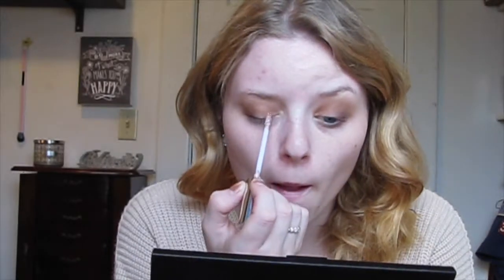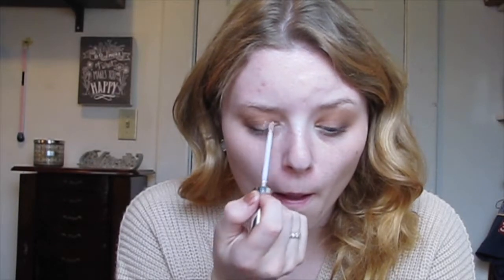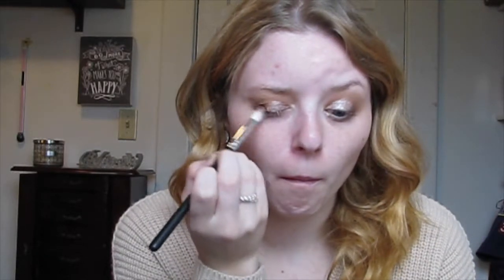This is my first time using this product — it's the Maybelline Color Tattoo Eye Chrome. It looks super pretty so I'm going to see how well it goes. I'm going to put it on the inner part of my eye. Now that I have it on both eyes, I'm going in with the dark brush to blend the edges out ever so slightly.